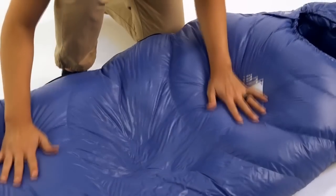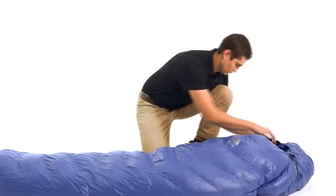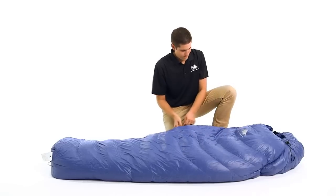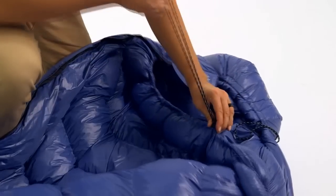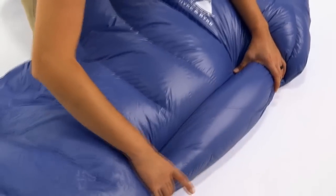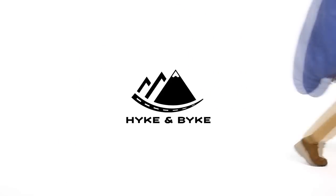This sleeping bag comes in three lengths: the short is five foot six inches, the regular is six foot, and the long is six foot six inches, allowing these bags to fit all shapes and sizes. This classic mummy style bag made with 550 fill power duck down is extremely light, packs small, and is durably built to keep you warm season after season.